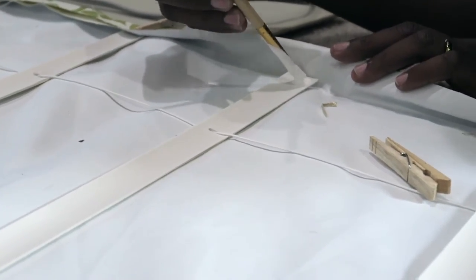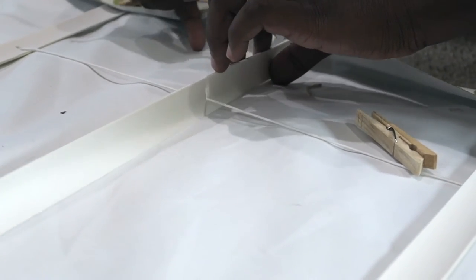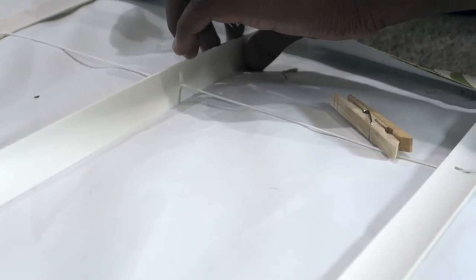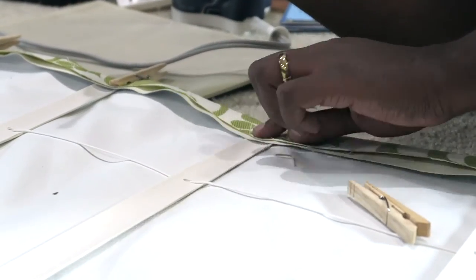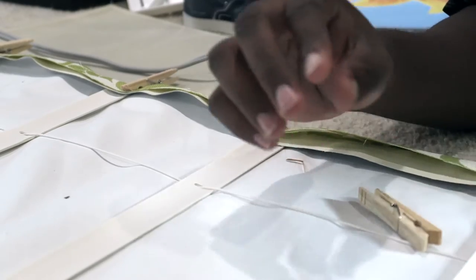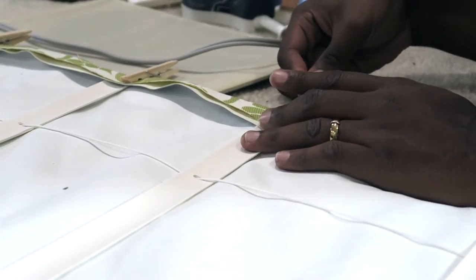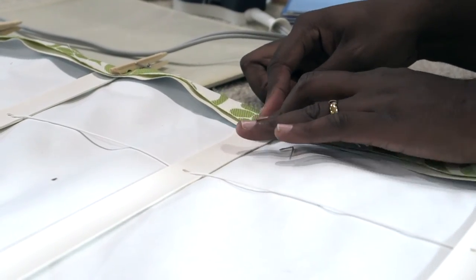Our Roman shades weren't glued all the way down — the fabric and blackout liner weren't glued all the way to the edge. So after noticing that, we made sure to put some glue in between and then put the clothespin back on so that it wouldn't look like it was falling apart.